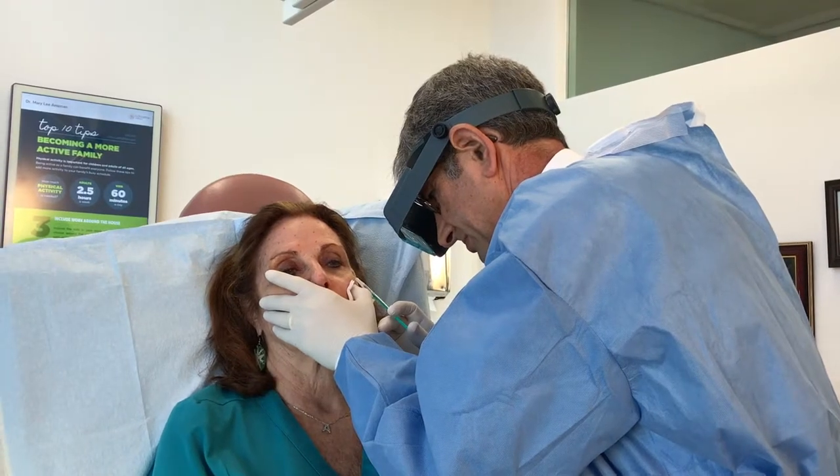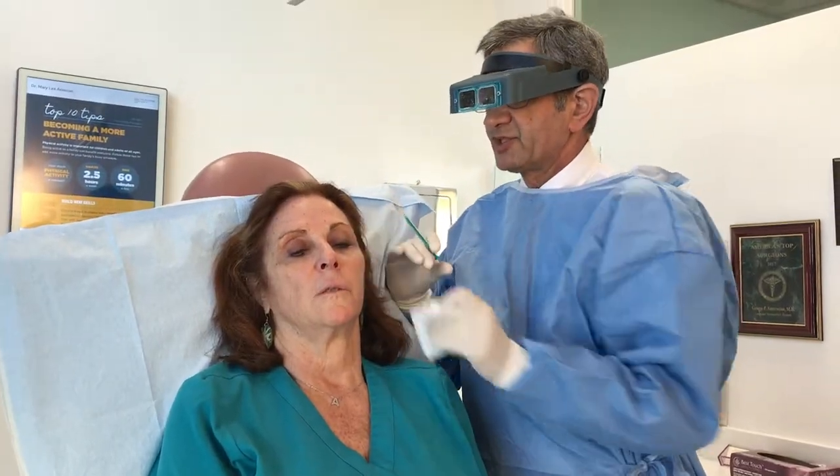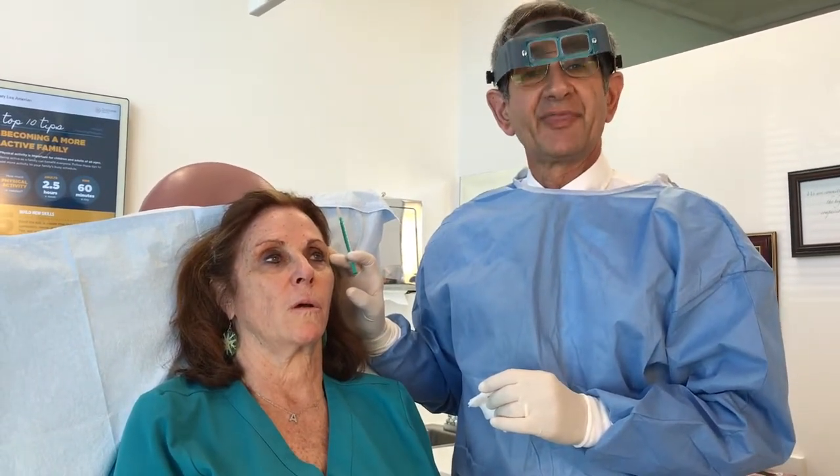Put a little Botox there. We've finished the left crow's feet and now I'll go and do the same procedure on the right side.